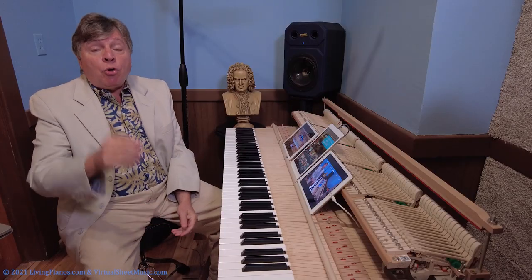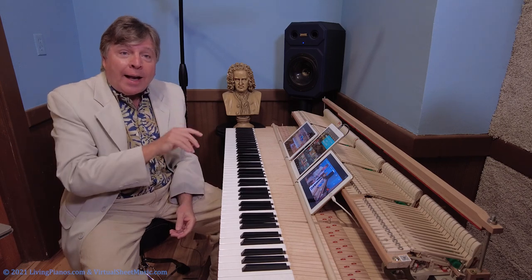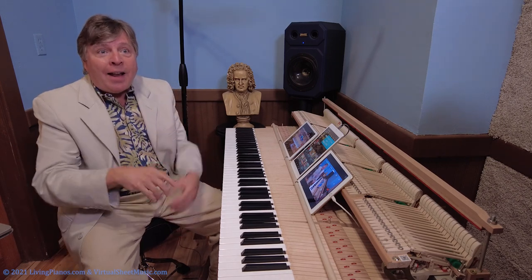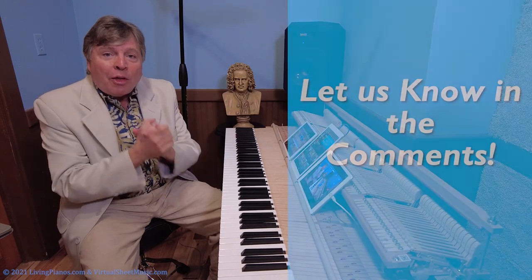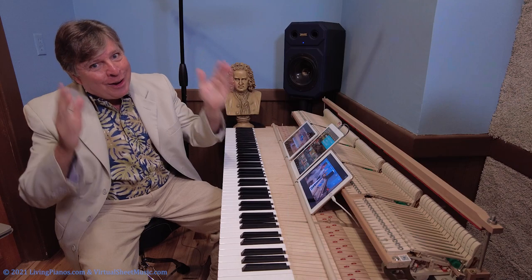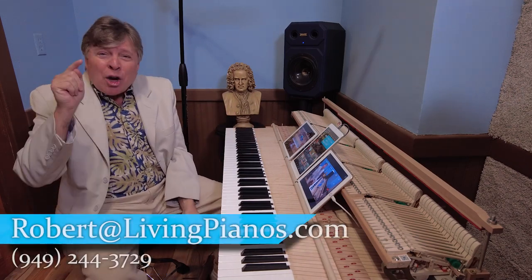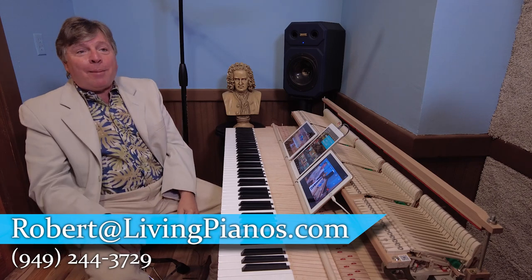For those of you who agree with what I'm saying, or who have tried it from the end to the beginning and from the beginning to the end and found one to be better than the other, let us know in the comments at livingpianos.com and on YouTube. Looking forward to hearing from you. I'm Robert Estrin, this is livingpianos.com, your online piano resource. Lots more videos to come.